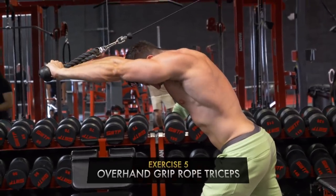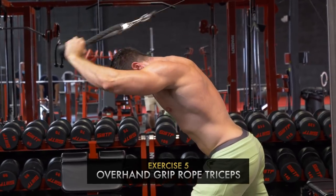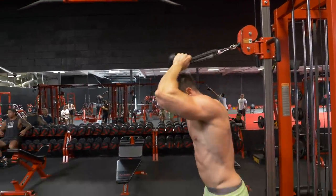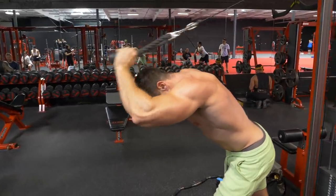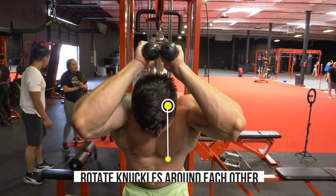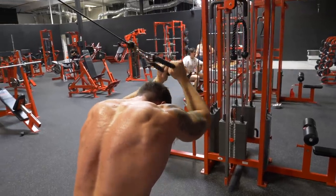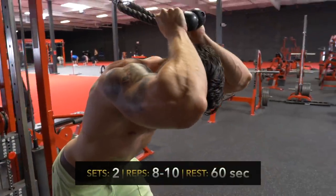Next up, I threw in one set of overhand grip rope triceps. Depending on how tall you are, you're basically going to start with the rope just a little bit above your head, kneel forward, and focus on stretching the long head while rotating those knuckles around each other. Another great move to go heavy but really control the weight the entire time with your triceps. I recommend the 8 to 10 repetition range here.